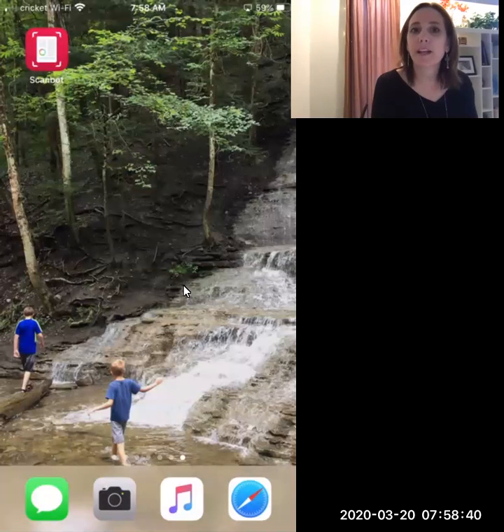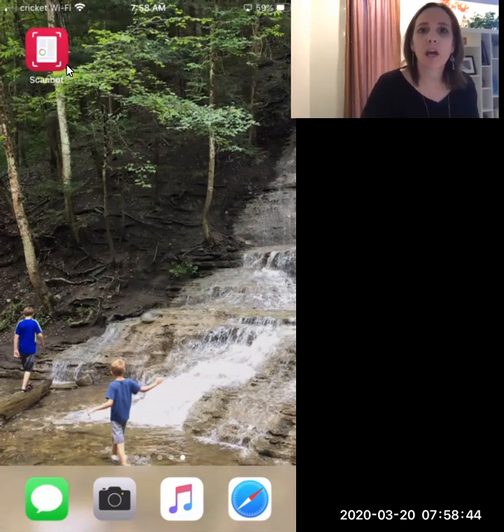Hi, everybody. I'm going to make a short video showing you how you can use ScanBot as one of the options for making a multi-page PDF. I'm going to use the cursor on the screen to point to where I'm going to touch my phone. What you're seeing here is my iPhone, and it also works on Android devices.